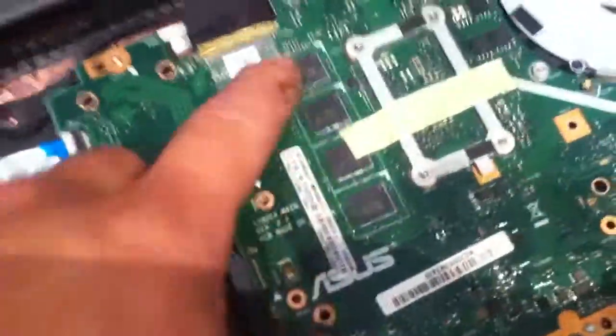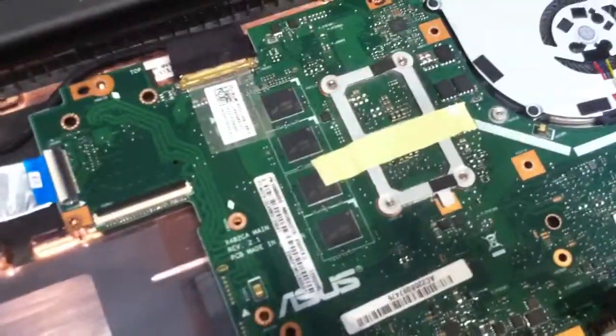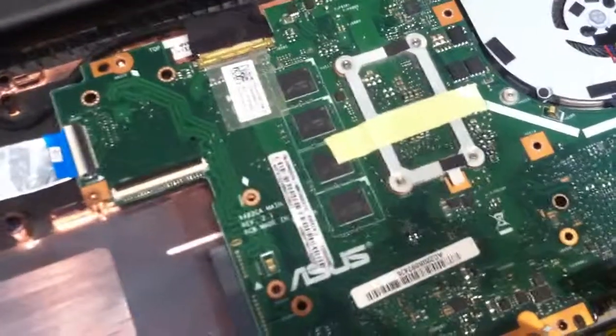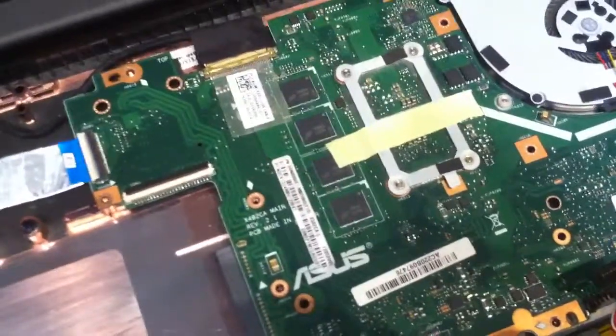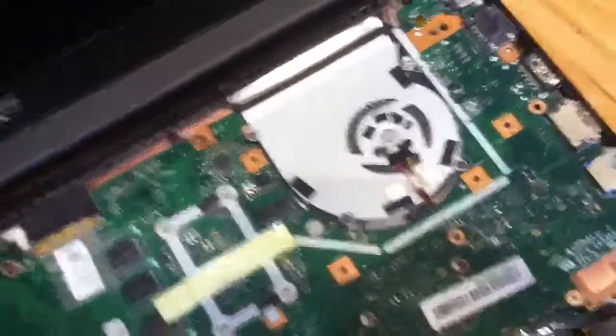That's the RAM - you can't add RAM to this, you can't remove it to see if it's the reason why it's not booting up. If it's a bad chip in there, you can't do anything with it.